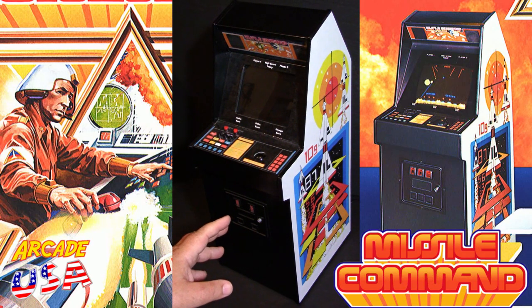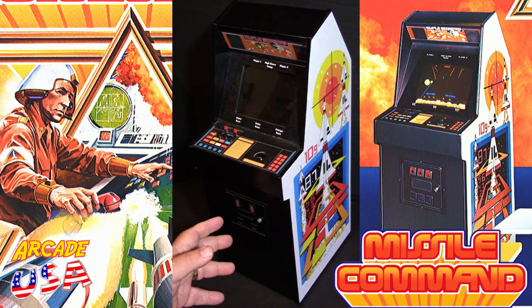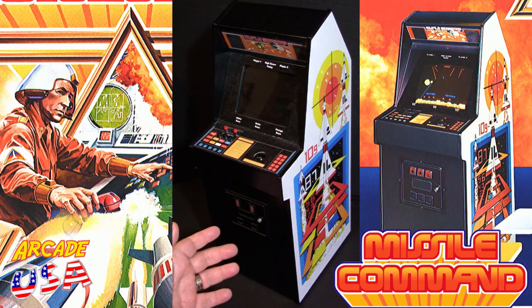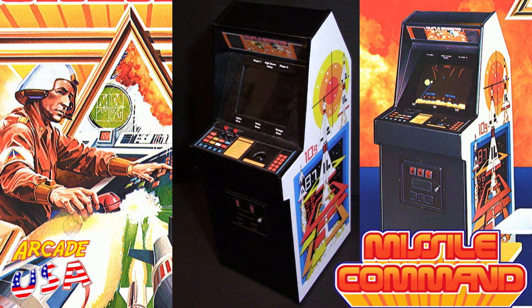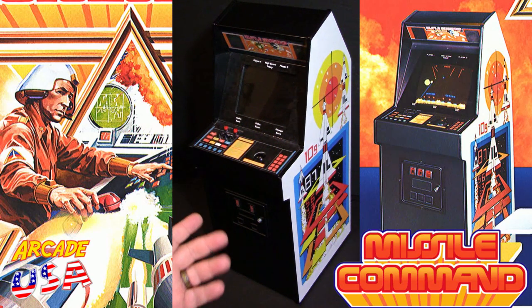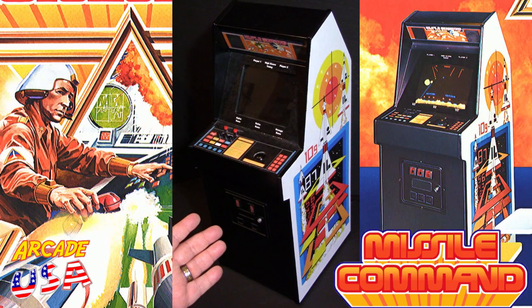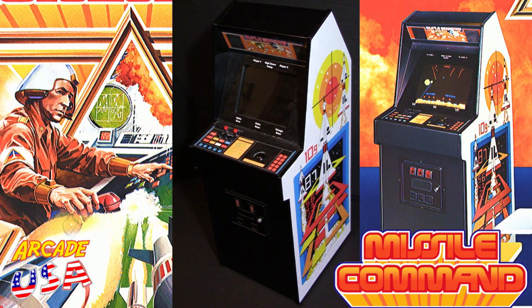He built me a little centipede arcade game for my wife, and since that little miniature one — I want to say New Wave Toys put out that miniature centipede replica one-sixth scale arcade cab — my wife grabbed on to it and I've not seen it since. So I sent my old centipede cab back to Dwayne to see if maybe he could do something with it, and he built me a Missile Command cabinet.